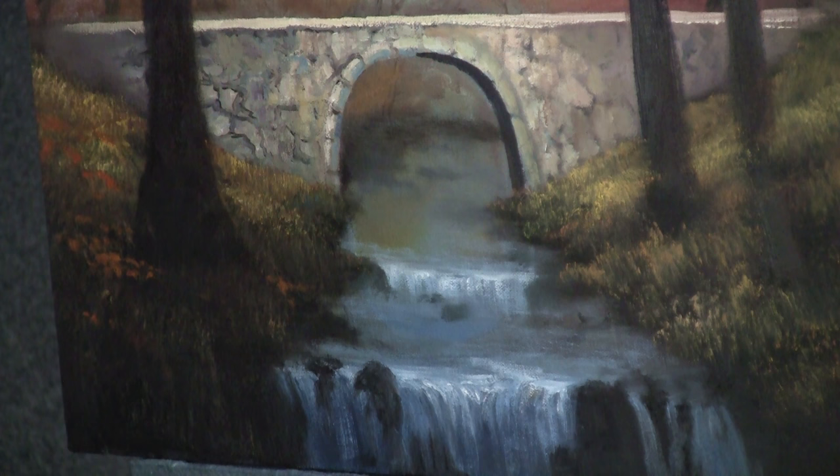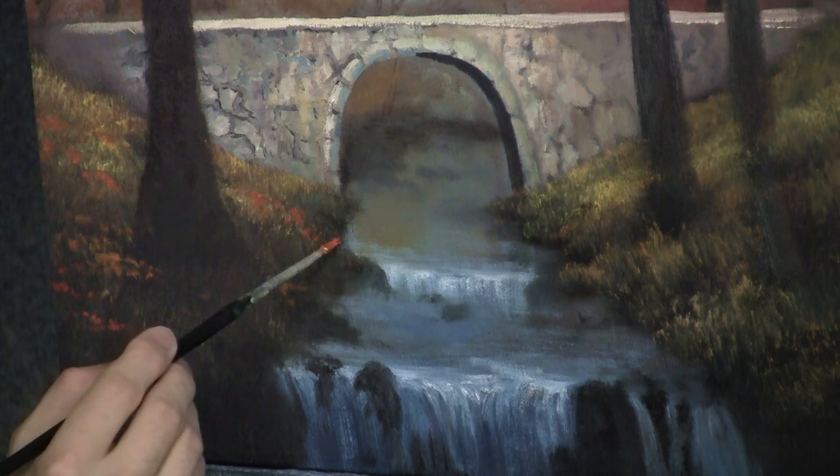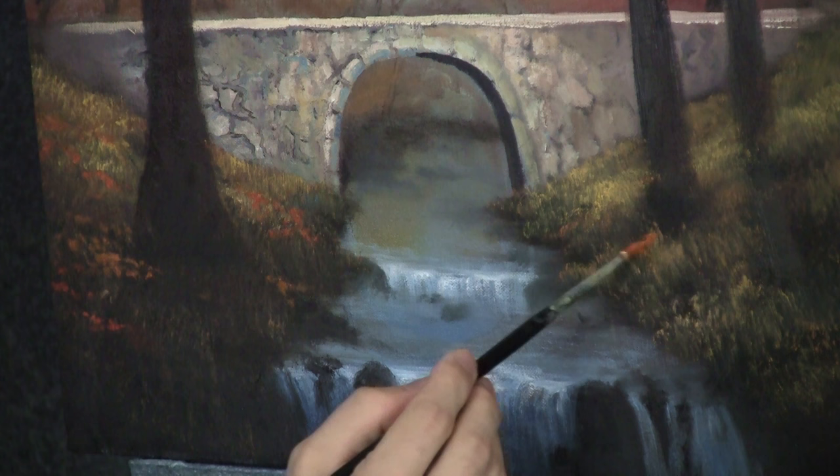There we go — I like that. It feels pretty good. It feels like autumn to me, which is exactly what we're going for. We can highlight the grass on top of these and kind of bury them down a little more. That's cool.